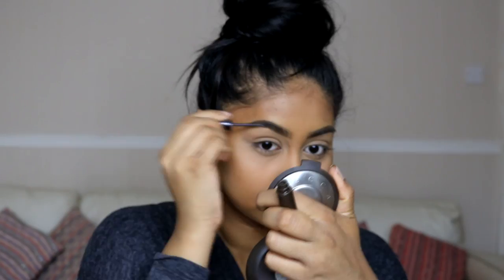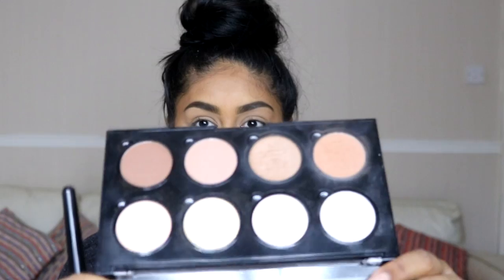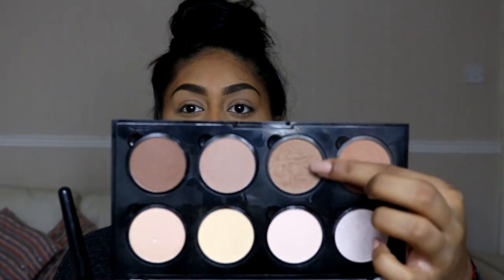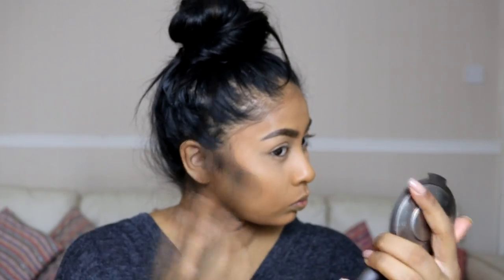Then I brush it all off. I also brushed it over my lids to set the concealer — it gives such a flawless base and it's definitely something you see on Instagram a lot. I set my eyebrows with Estée Lauder brow gel in Dark Brunette. Then I use the NYX Pro Contour and Highlight palette, using the cool-tone brown to contour my cheeks and set the cream contour, with the Makeup Revolution angled face brush.